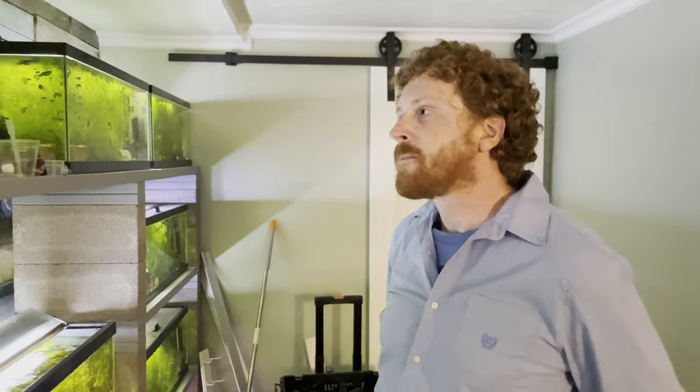Dark substrate also seems to keep shrimp colored up. If you have light substrate you tend to get clearer shrimp — dark substrate brings out darker colors because of the camouflage instinct. So you get colored-up shrimp, but against the dark background they're still hard to see. Maybe it's good for shrimp breeding but not great for shrimp display.